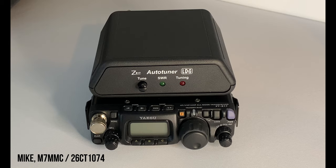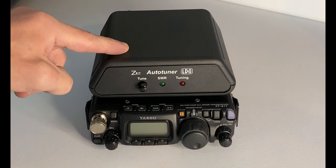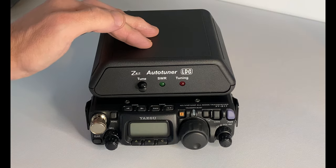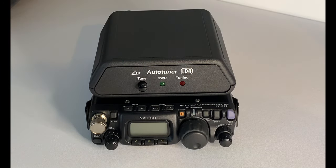Hey everyone, welcome back to another video. In today's video — this has been a bit of a request — in one of my previous videos you would have seen I was using this while out doing some portable ops, and I've had a few questions and messages asking me if I could show this tuner in a little bit more detail. So I'm going to do that now and show you around this particular tuner, and we'll do a little demonstration a little later on.